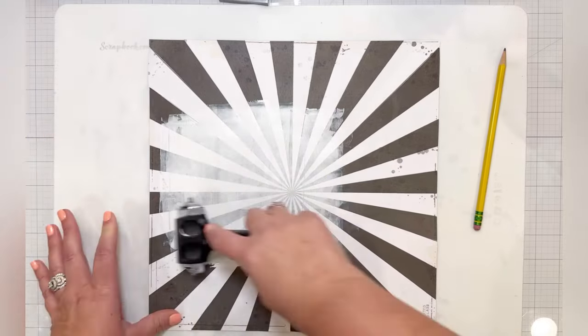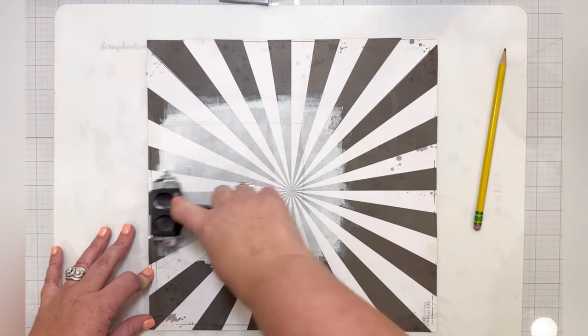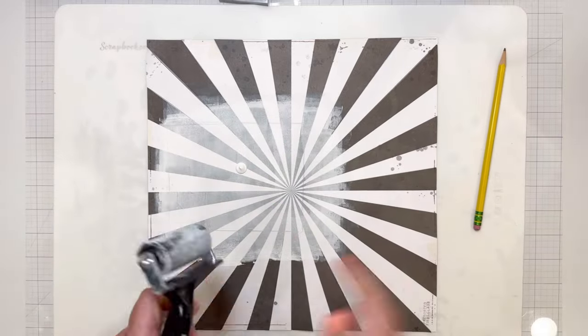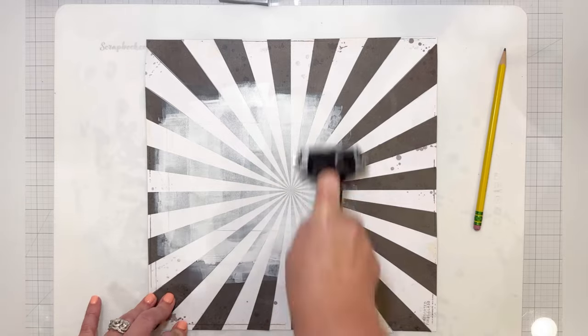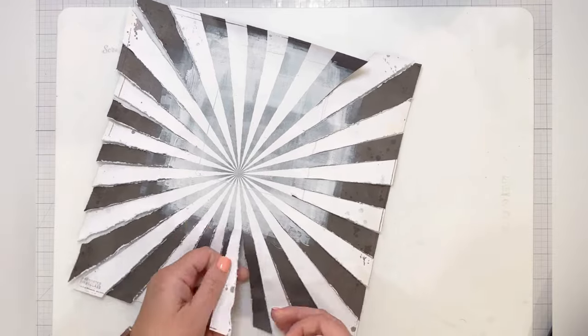In the photos there is a black and white zebra print pillow, and I loved that black and white with the burnt orange that they're wearing for the Texas Longhorns. So I thought this paper was perfect to go with that black and white and orange theme.